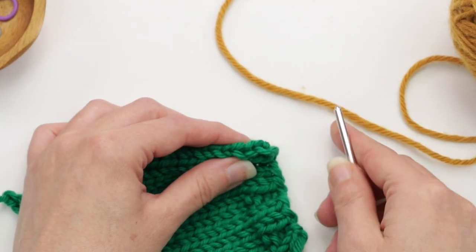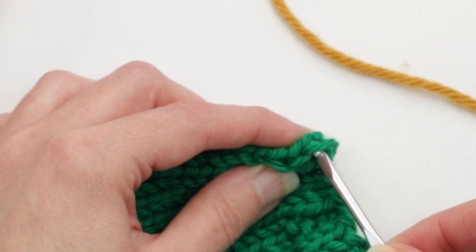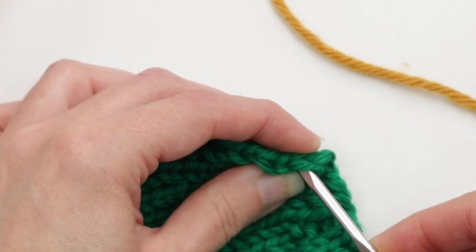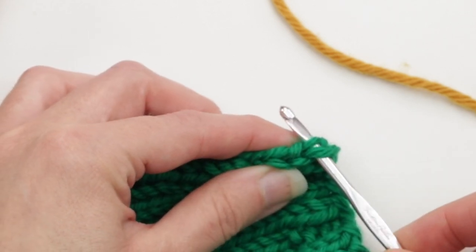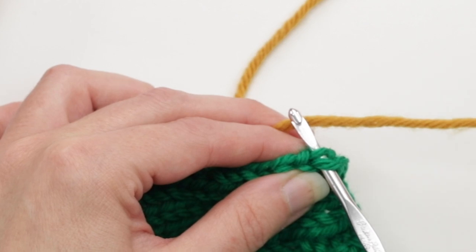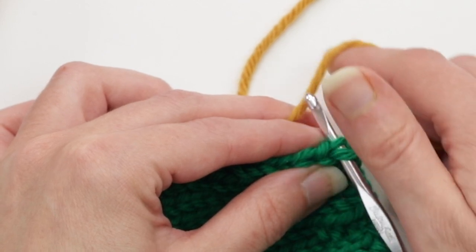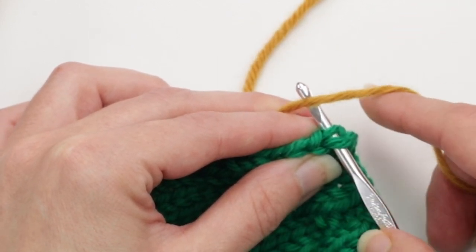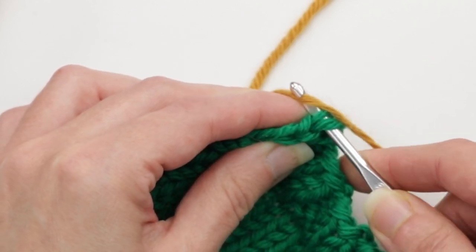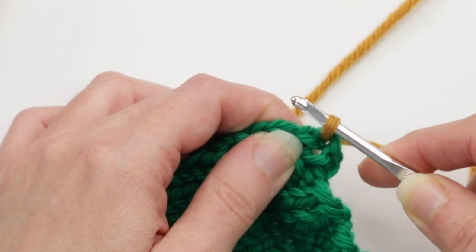Starting on this end, you're going to insert your crochet hook into that first V and into both legs of it. The first stitch can be a little bit tricky. So the crochet hook is in both legs of the first V. Then take the yarn you're going to knit with — I'm using a contrasting color here so it's easy to see — and wrap it over the top of the crochet hook just like this. Make sure the yarn goes under the hook, and then pull it through.